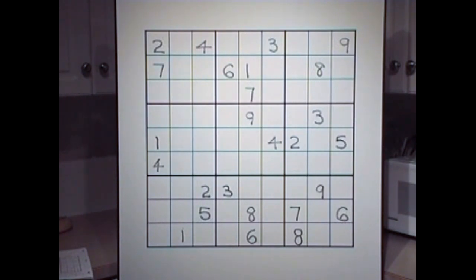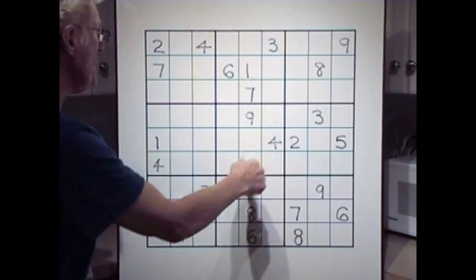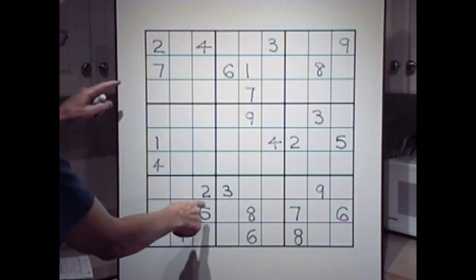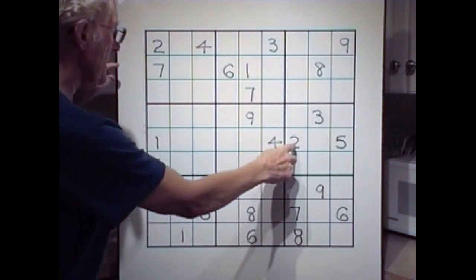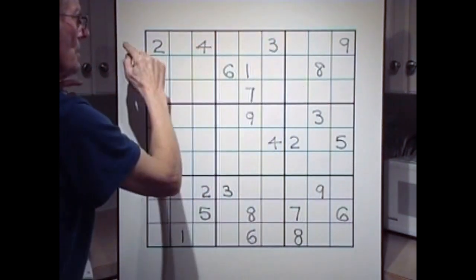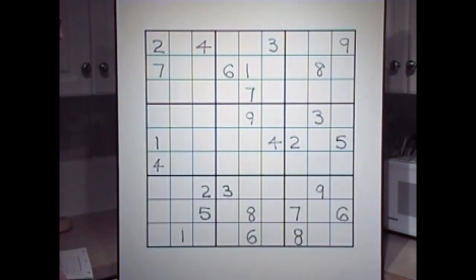Twos — well, we could have twos in several spots. Let's do a cross. Two. No, that didn't help. There's a two over here. Let's go over here — two, two. That leaves you all these for two. Leave it.